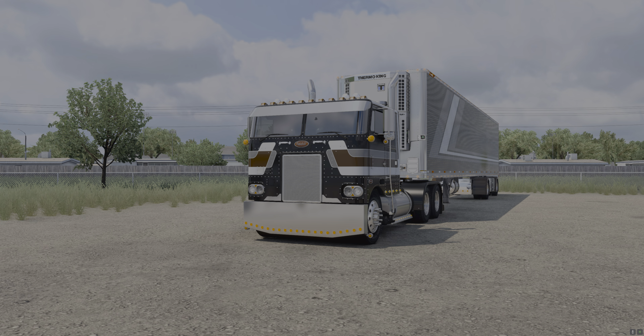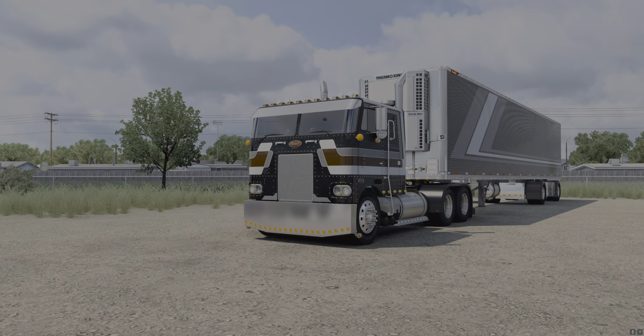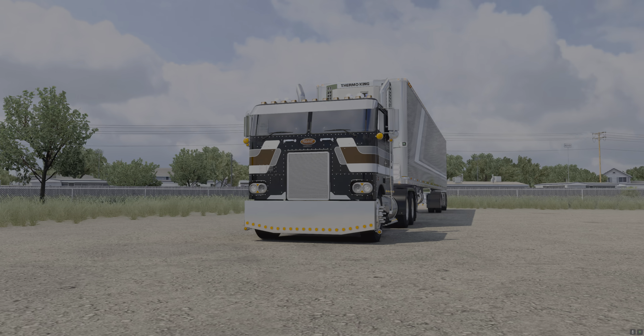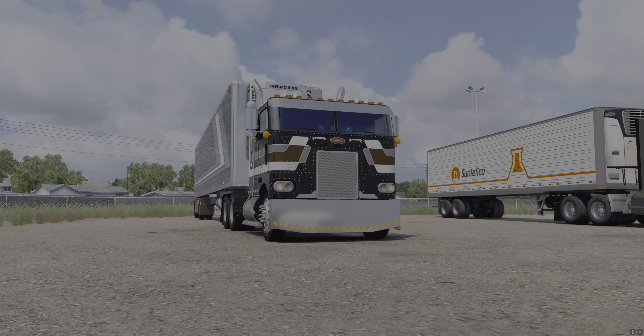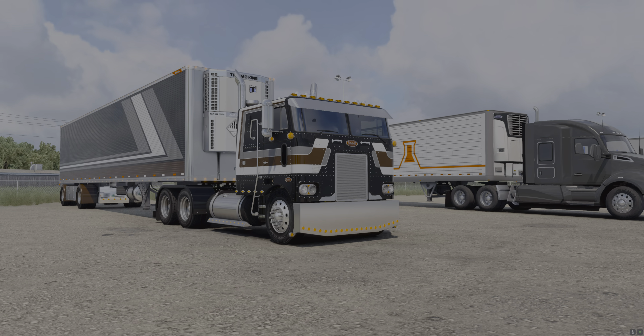The Z Mods engine sounds are $5.99 for most of his motors. I do have the cat pack which is $25, but I'm not running that right now. The interior sounds for the Pete — I think that's $2.99. So rounding it out: truck $30, trailer $20, sounds $5.99 and $2.99 — if you want this setup, it's going to cost you around 60 bucks.